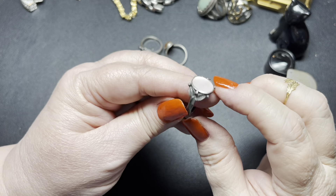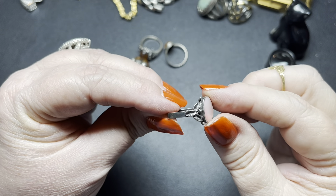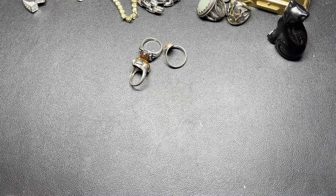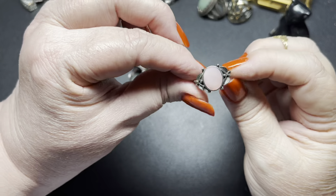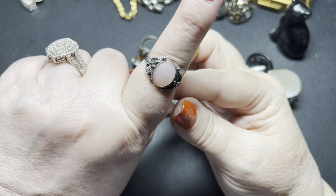I believe this is mother of pearl and it has three very detailed leaves on each side. It is marked 925 on the inside and also marked JR, I believe. This is a size eight and a half. It is really, really pretty — I'm going to say let's do $18 on that one also.